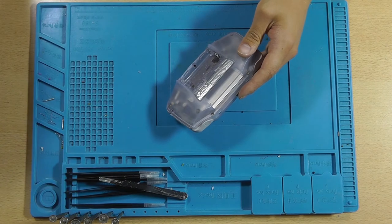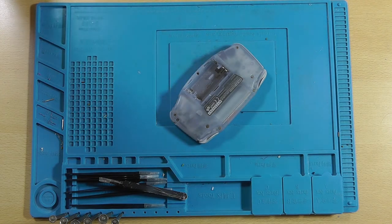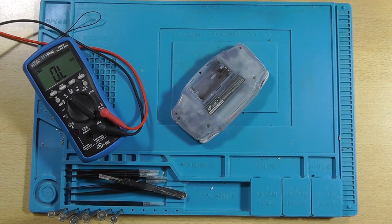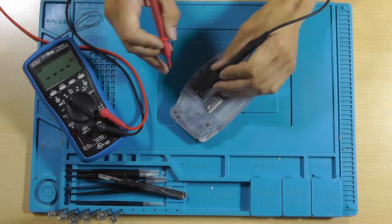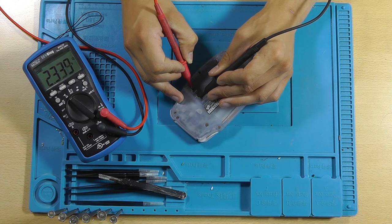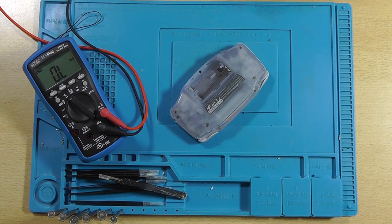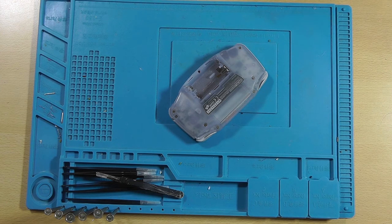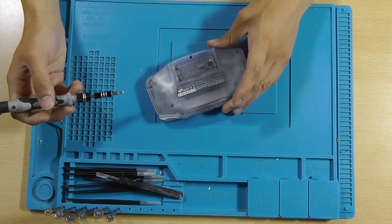Maybe a bad capacitor of some kind. So for good measure, let's actually measure the resistance between the contacts. This should be zero, which it is. And this should be... not 2.3K. That's a little bit too low, so it might be a capacitor that has failed. I suggest that we open this thing up.